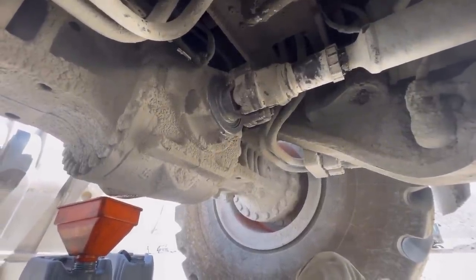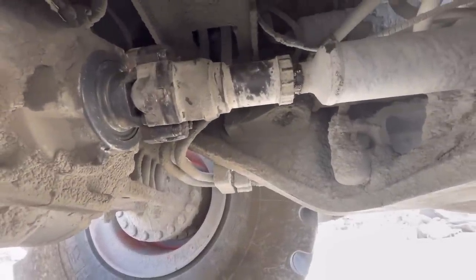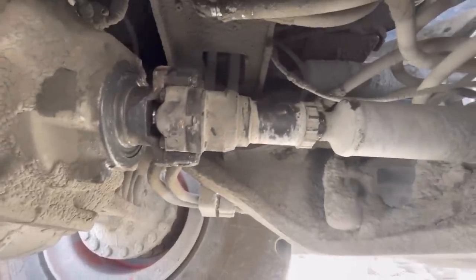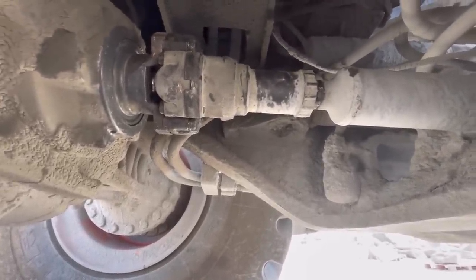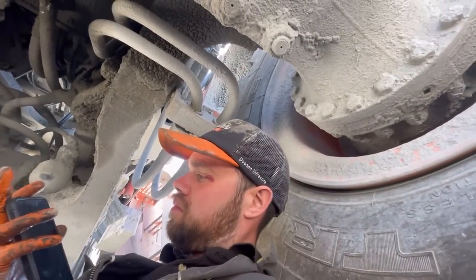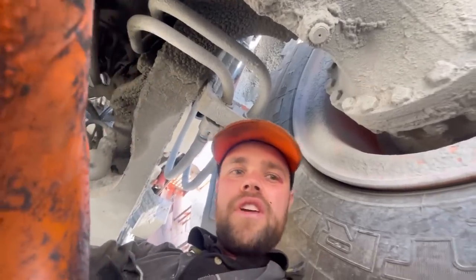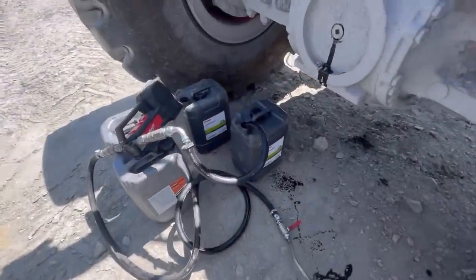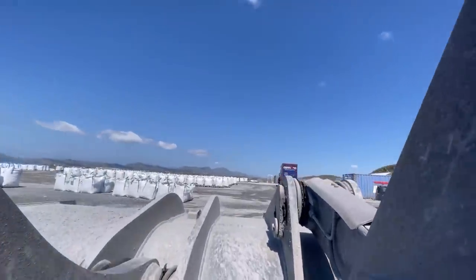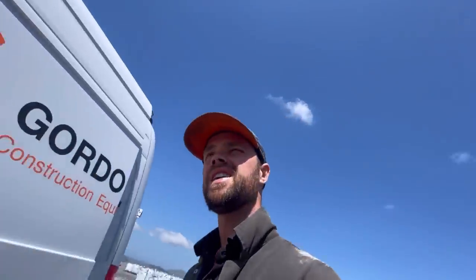Job done - just got to climb out from under here. That wasn't too bad. What I'll do now is get my oil pumped in and come back under and grease everything up, clean everything up, make sure it's nice and clean so if it does leak again we know it's fresh. Three minutes past one - we're doing well. I've greased the driveshafts, oil's in the axle, and I'll run it around the yard for ten minutes just to make sure there's no leaking.